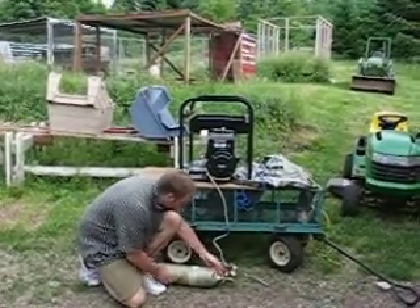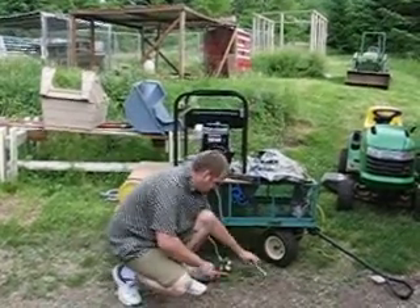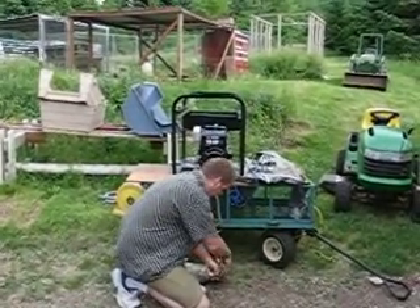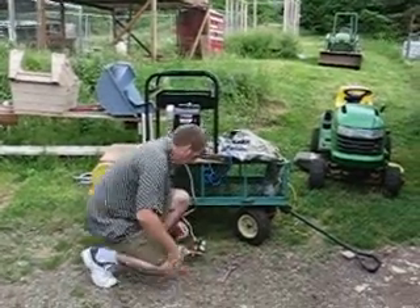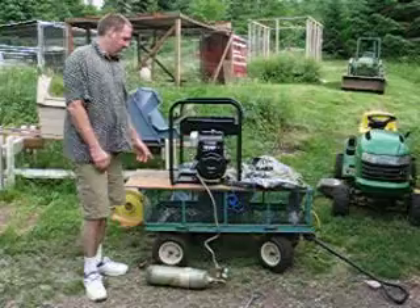Right now we've got about 1,500 pounds of pressure. I'm going to open up the valve. And now we're all ready.